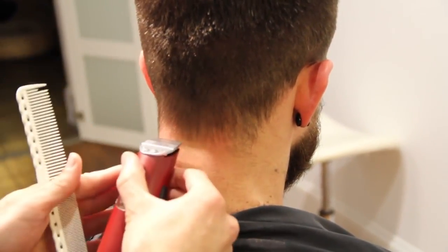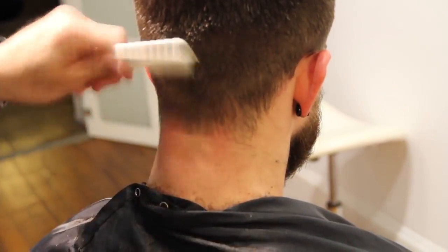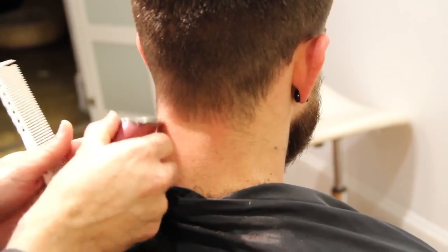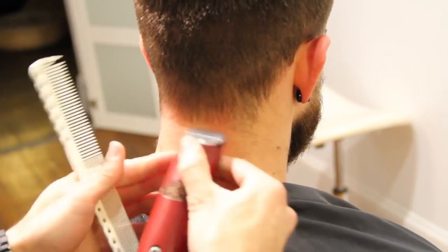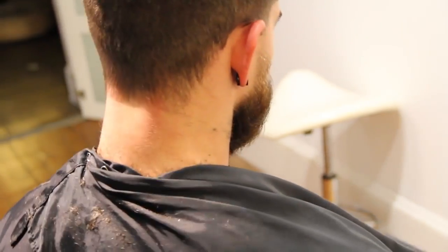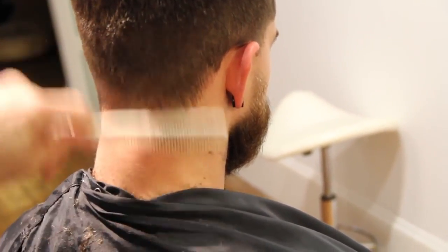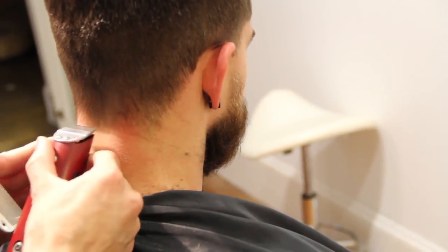Working our way across the back. I like the way this neckline looks on Ryan because he's going to have a more rounded shape on top — I like the square feel on the bottom. As long as it's got a nice fade to it, I like it.